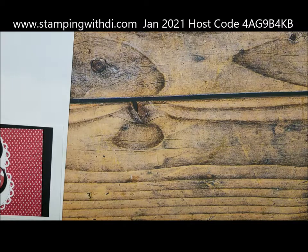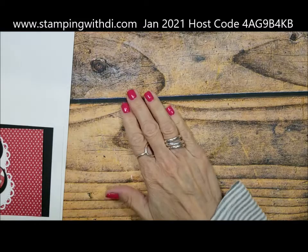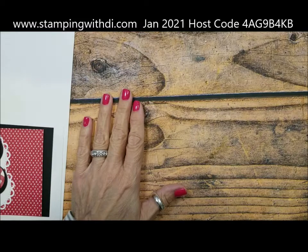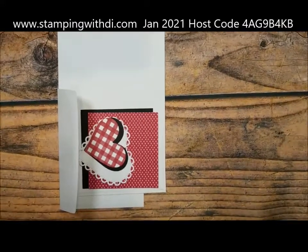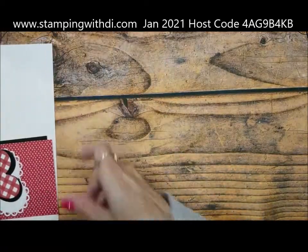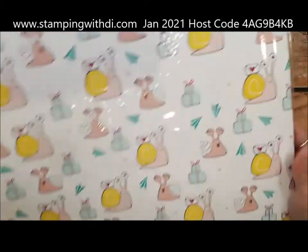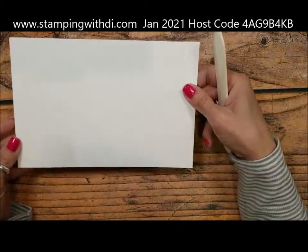Quick pause to grab the mail from the mailman. Okay, back now — I'm going to refresh. Nobody should be doing anything now. I'm also going to be using the Snail Mail DSP. I'm all out of breath because I'm out of shape! I'm using the Basic White Thick as my card base, and then I have two pieces of regular Basic White.